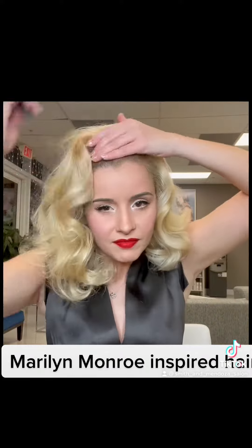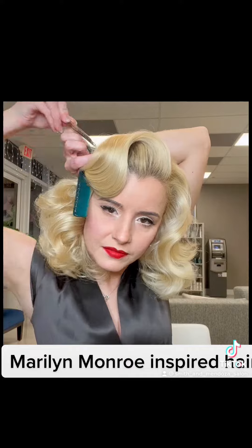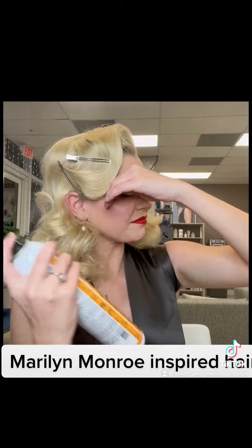But for some extra glam, I like to tease the root at the top and use my comb to help form those curls or waves all the way down. I like to grab duckbill clips and kind of clip it where I like it as I go down the head. Set it with some strong hold hairspray.